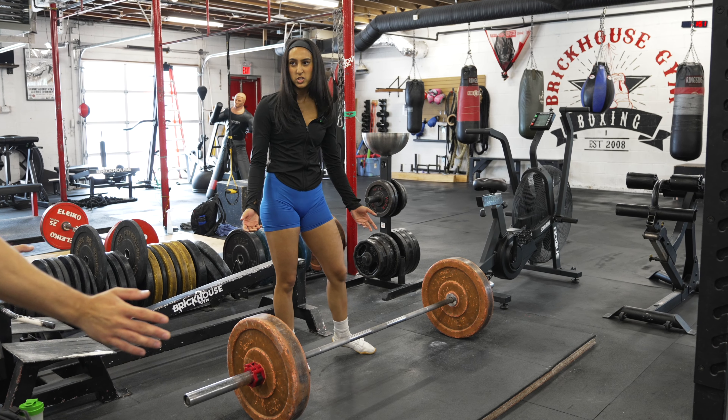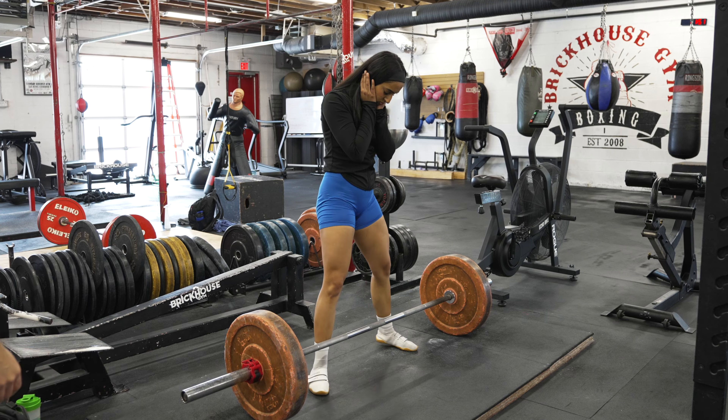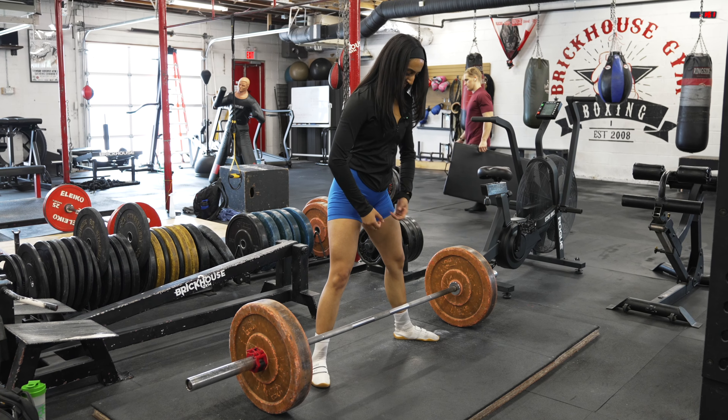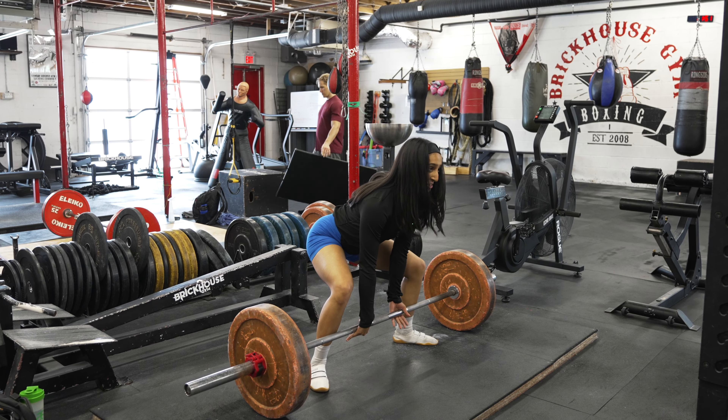I just want to see you do a sumo if you were to just do it. She says she's only done it once in her life and doesn't really know it — she's going to go based on what she's seen people do.